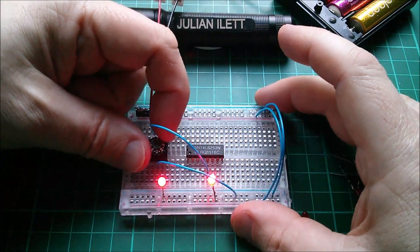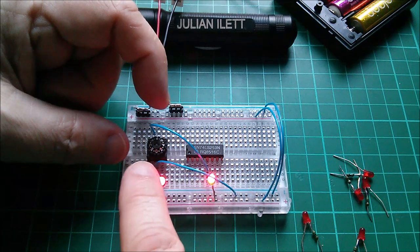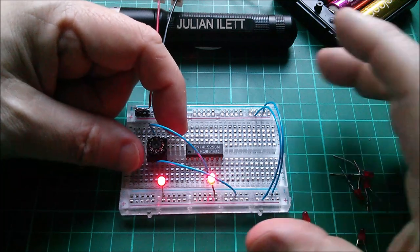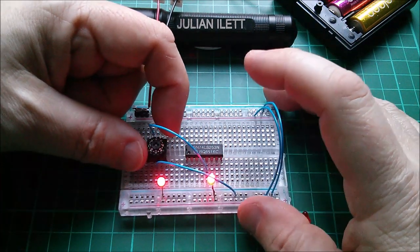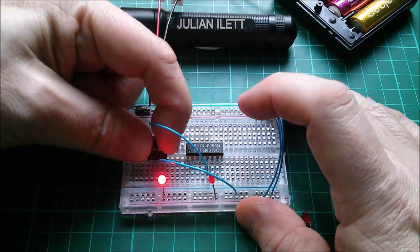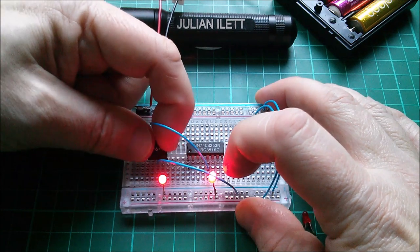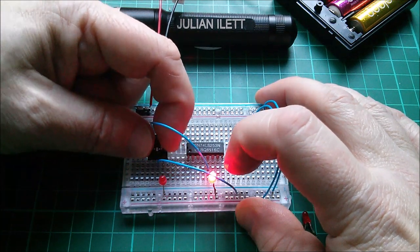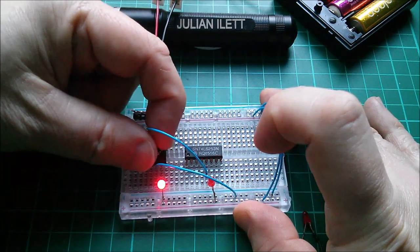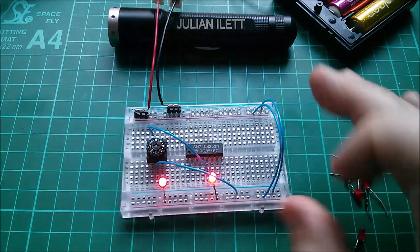Working out which pins are which is proving tricky but fun. I think the middle of the three pins is the common, so I've connected that to ground. These outputs are active-low at the moment, so zero means all off — think of the red light as a zero. This light here switches on and off with every click, so that's the least significant bit. That one turned off when I got to 8, so that must be the most significant bit.